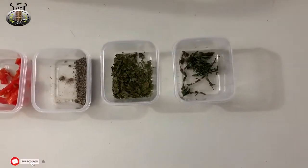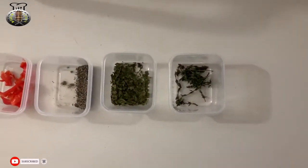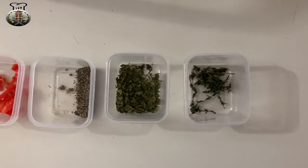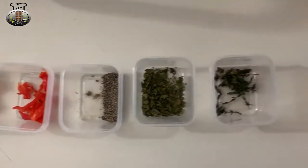Hey guys, what's up, what's going on! Welcome back to my kitchen, welcome back to another brand new video on Kitchen Tonic. In this video today we're going to be making some nice and tasty ackee and salt fish.